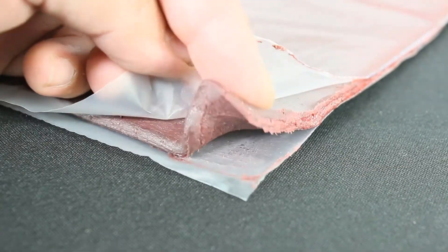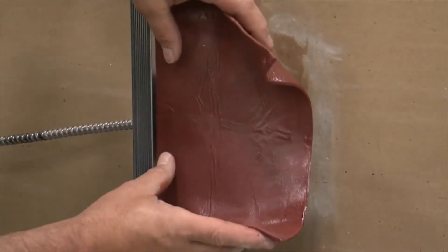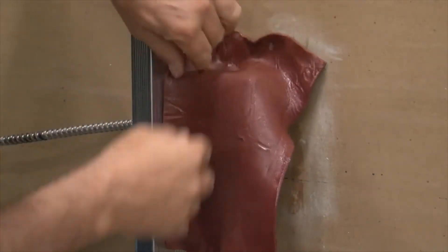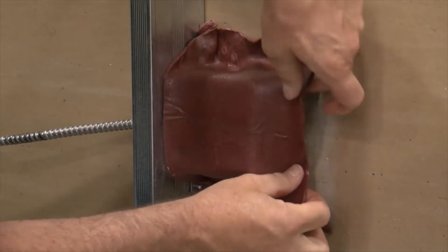Spec Seal Putty pads expand up to eight times their original size when exposed to high temperature or flames. Requiring no tools, this putty is soft and pliable, making it easy to install by hand packing in the openings.